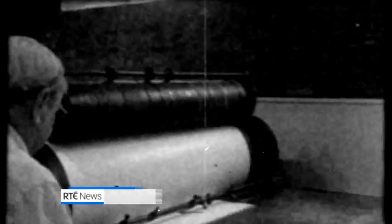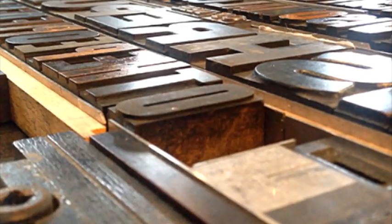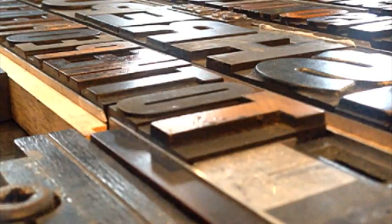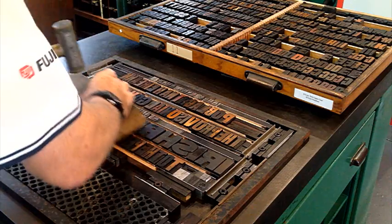Type-set and printed in secrecy, a thousand copies of the proclamation were produced on a letterpress printing machine in Liberty Hall in Dublin on the eve of the Easter Rising. Volunteers at the National Print Museum are replicating the process. The metal type used for the script is set by hand and the letters bound and locked into place, creating an image of the page.